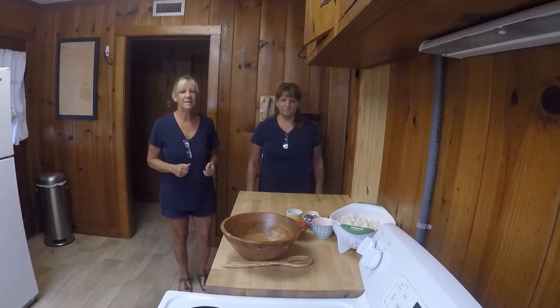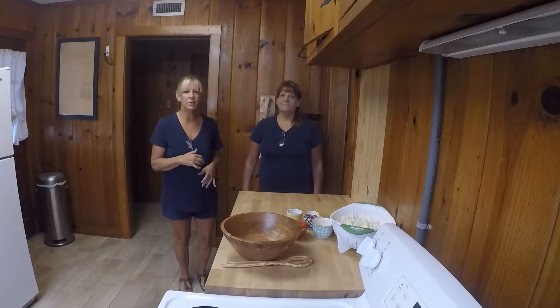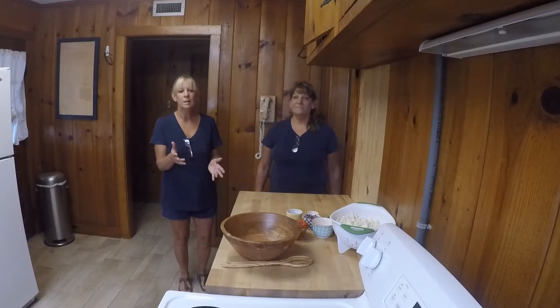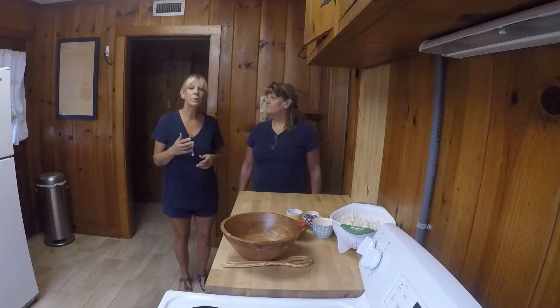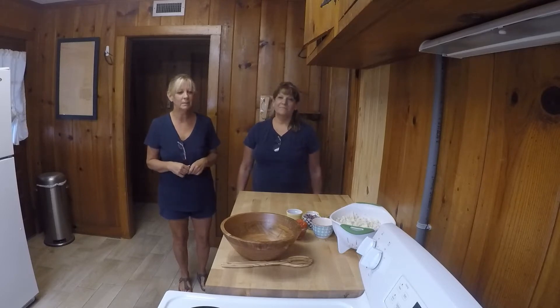And this is a healthy version of sort of like a ceviche. When you live by the water, there's a lot of fish that's caught and people do like a fish ceviche where they put lemon and lime to create an acid so that it cooks the fish or pickles it. So we're doing that today with cauliflower. It's an amazing dish. You're going to love it.